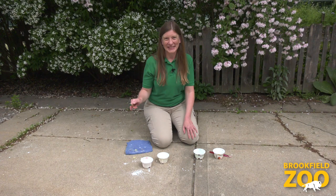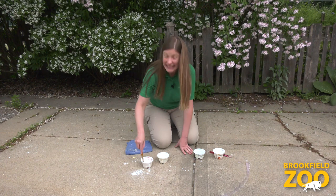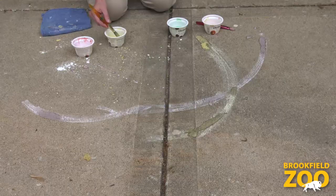Now it's time to create a chalk paint masterpiece. When we paint outside, we have room to make big movements and big masterpieces. We might create big paintings when we feel excited, or if we have lots of energy, or when we have big ideas. And there's something special about chalk paint — it gets brighter as it dries.